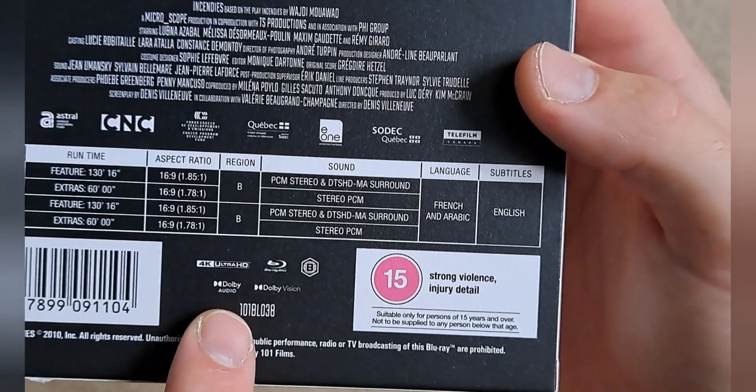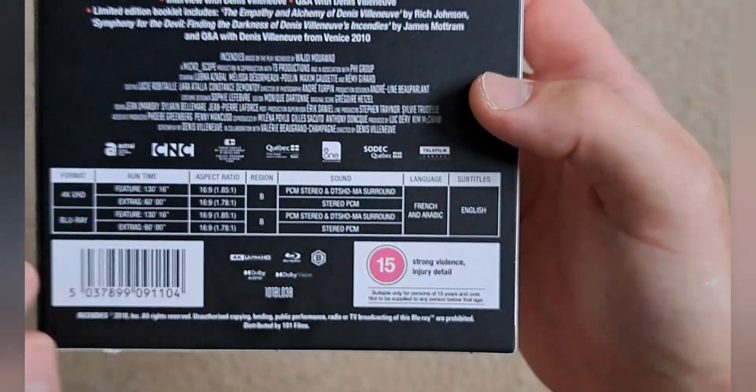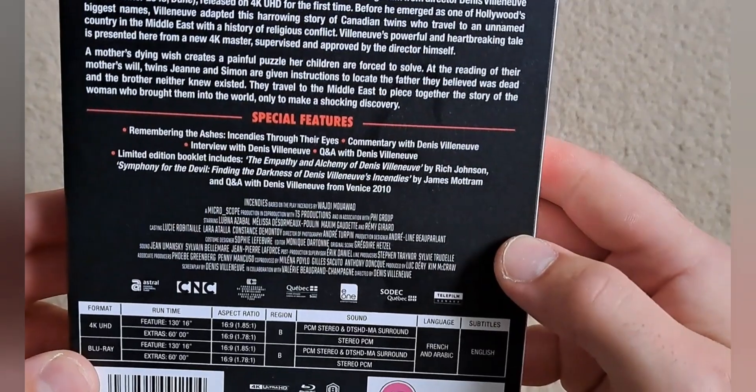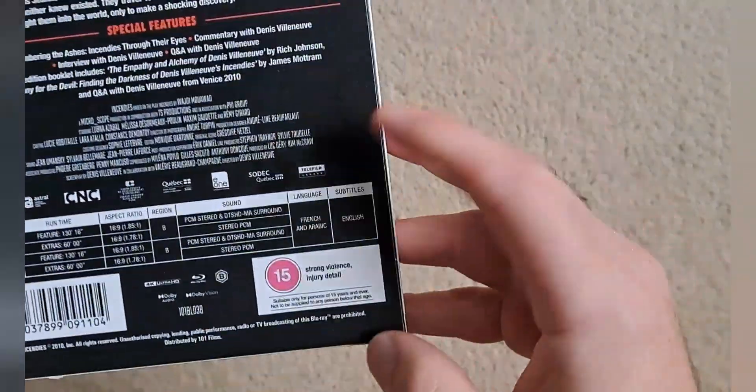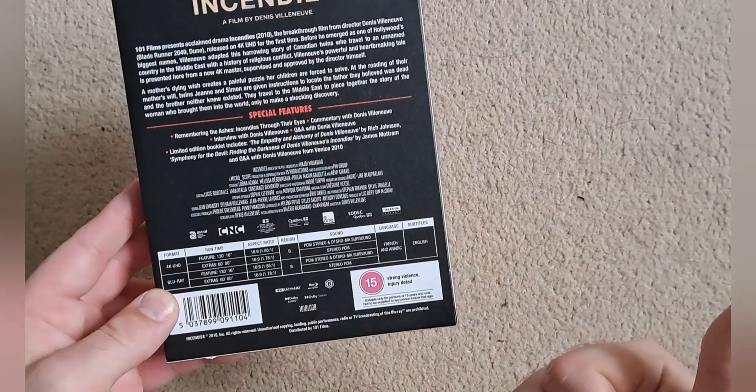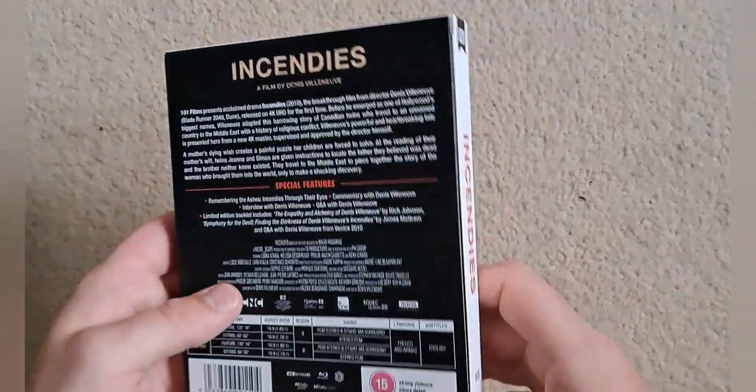Apparently this contains Dolby Audio and Vision, and I imagine the 4K for this would look pretty good. And it contains strong violence and injury detail, which I guess makes sense considering the film's subject matter.